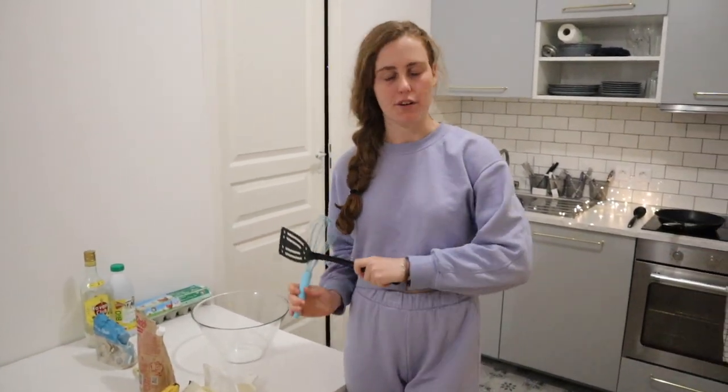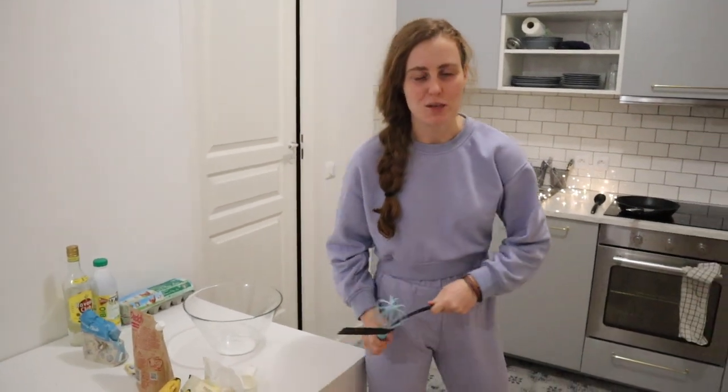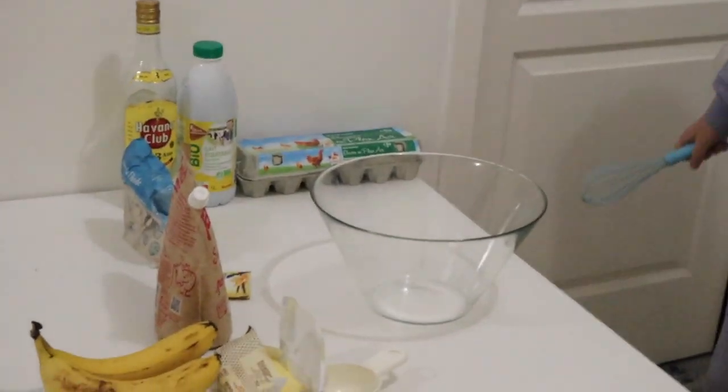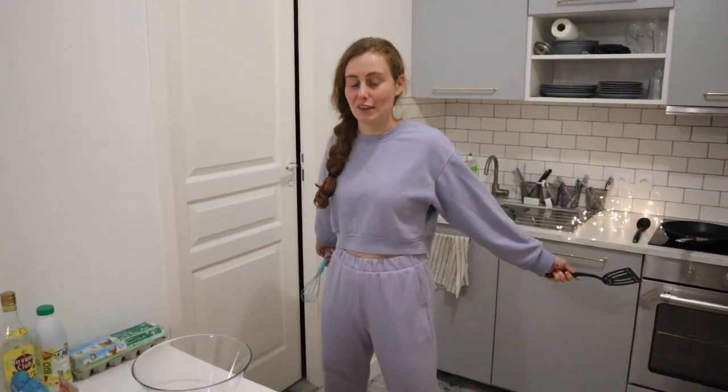Hey guys, so as most of you know, Hugo is currently filming. We are here in France studying abroad for a master's program. But today we have decided to make crepes on the vlog, just to kind of show you part of the French culture we have been acquiring.